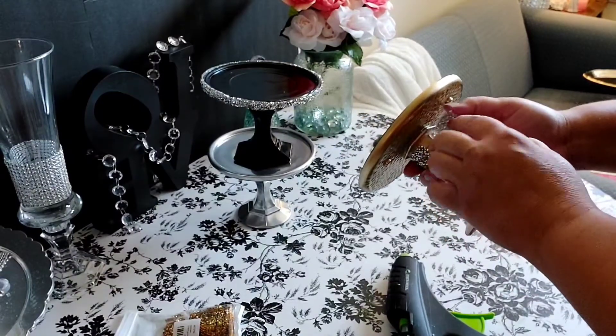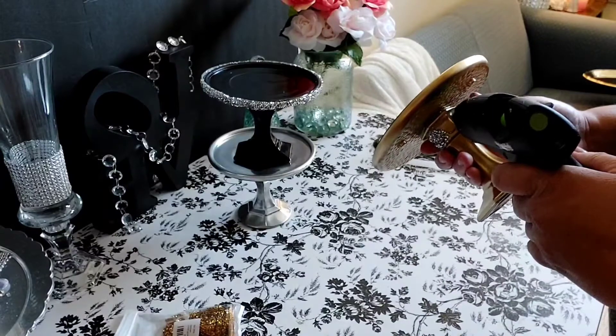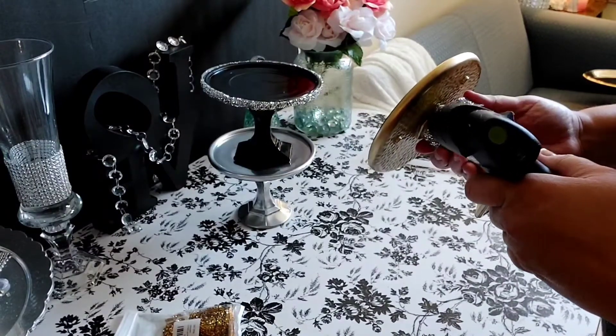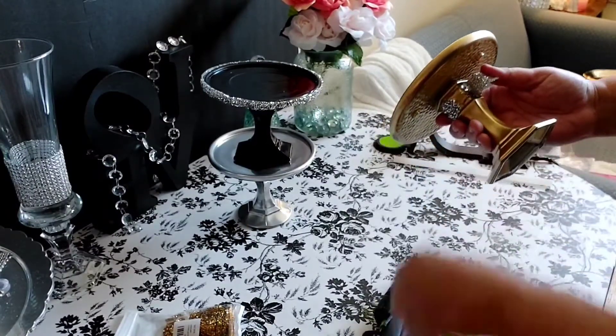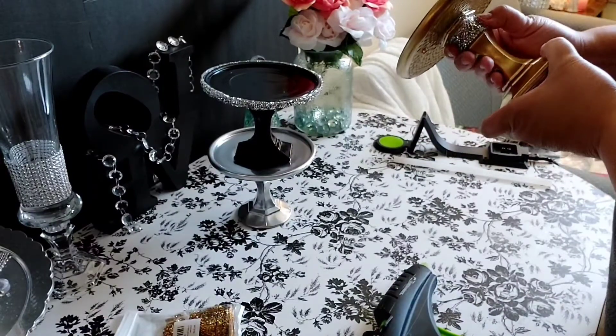Now that the black one is done, we will be doing the same thing to our gold one — adding the silver rhinestone wrap. You can also use the diamond wrap if that's what you have.